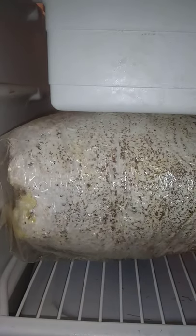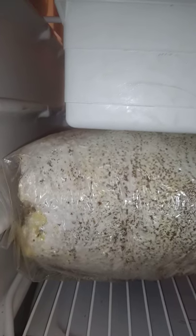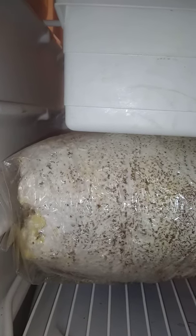Since your refrigerator gets down to like 38–40 degrees, that's the best way to do it. Plus as you can see there's some humidity in here as well. So what you're gonna want to do is just leave it in there for a week.